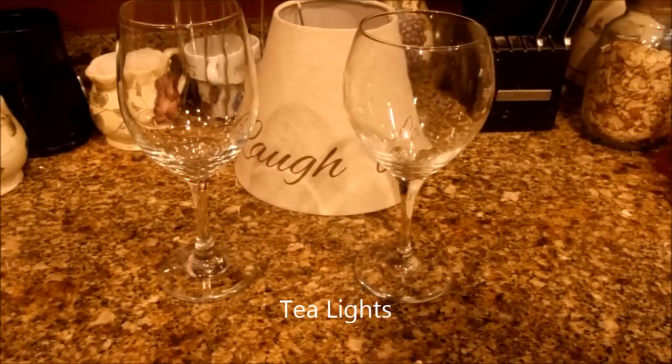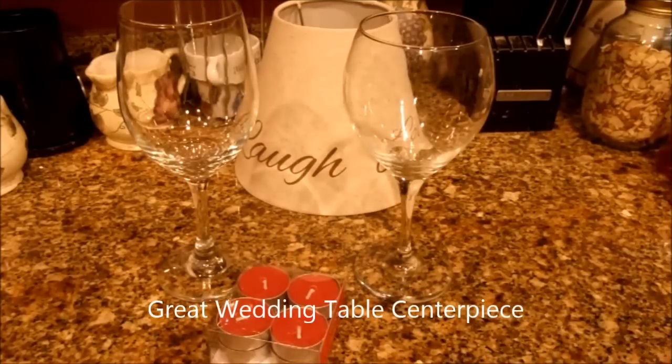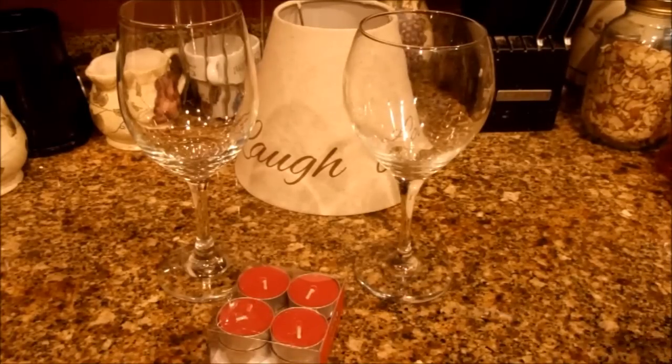These are cinnamon stick ones. This would make a great centerpiece at a wedding on the wedding tables, or just something to have on a little table in your home if you like candles. It's just a great all around cute little idea.